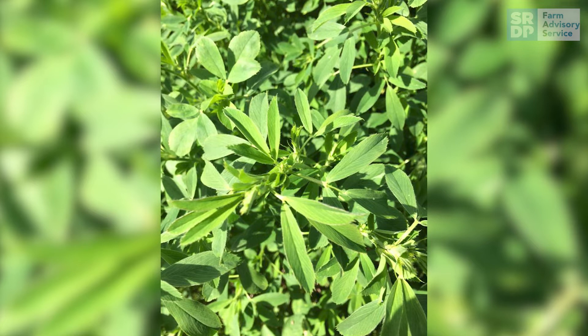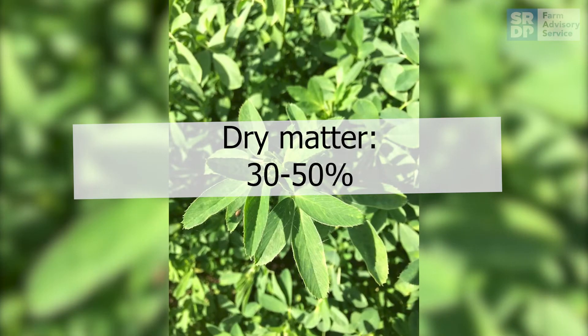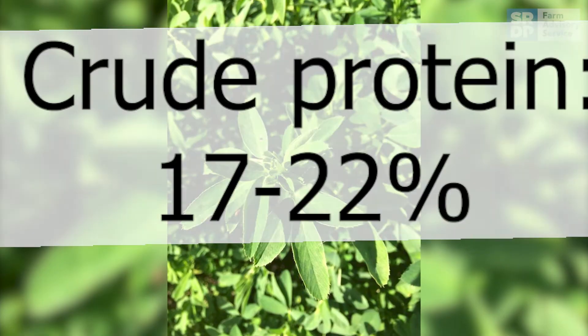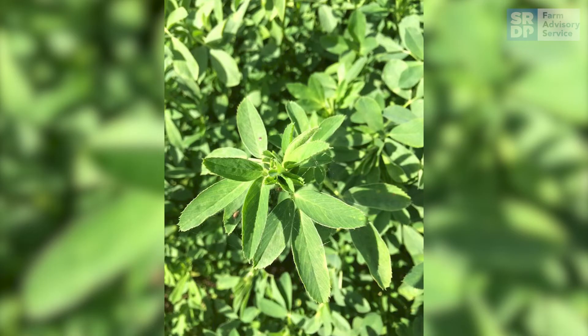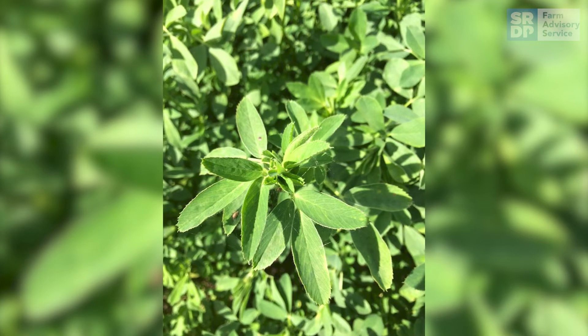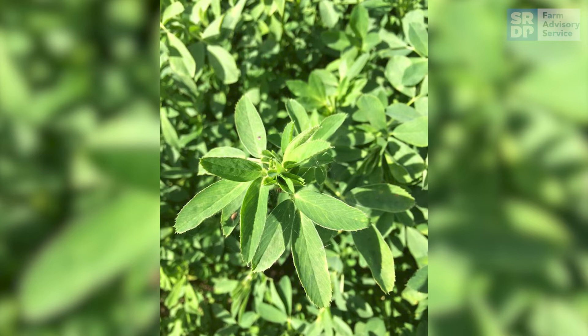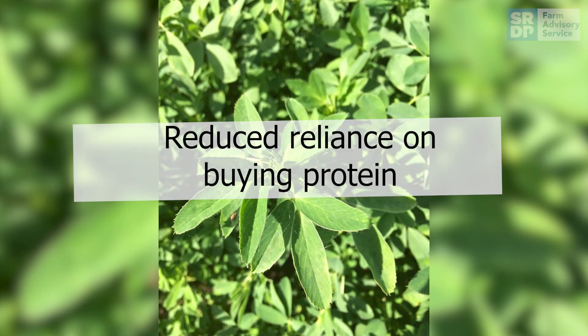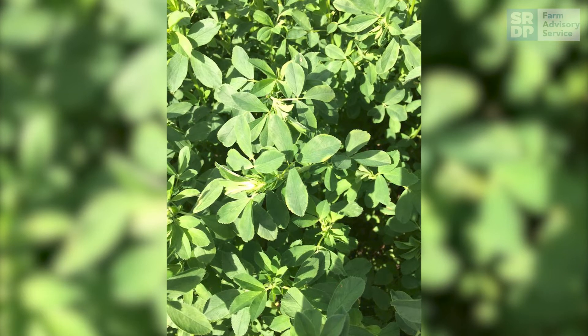Lucerne is a high-yielding and high-protein silage, which typically has a dry matter of between 30 and 50 percent, whilst crude protein will be between 17 and 22 percent, which is normally higher than grass silage. The high crude protein content of lucerne means that you can reduce your reliance on buying in protein, like soya bean meal and rapeseed meal.